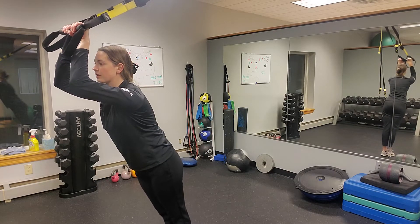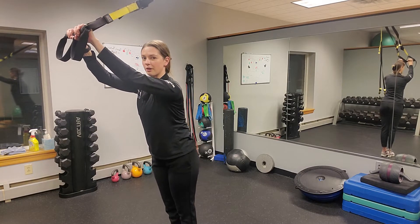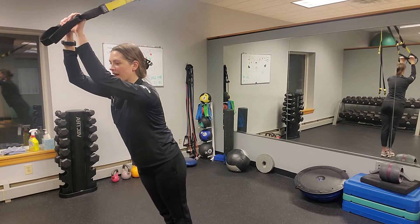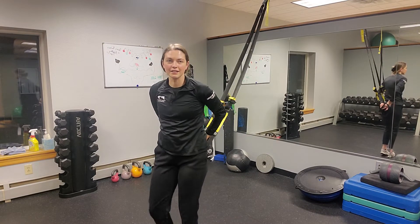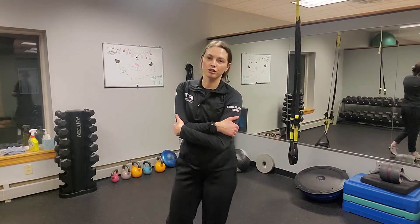Core tight, and then what you're gonna do is push back against the TRX straps, keeping your elbows again in that same spot, then coming back and pushing again while keeping the core nice and tight. That's a fun little TRX exercise to work your triceps.